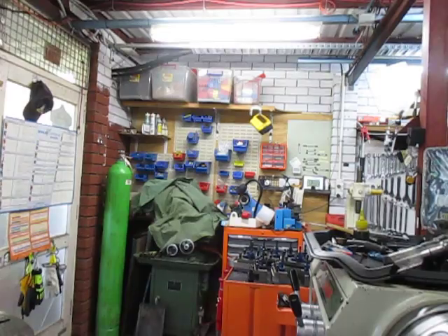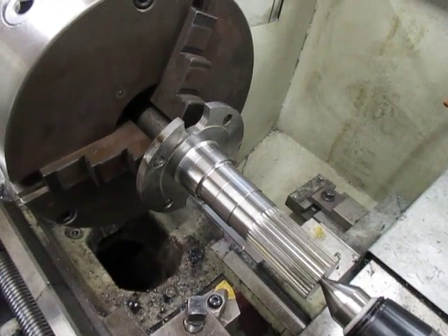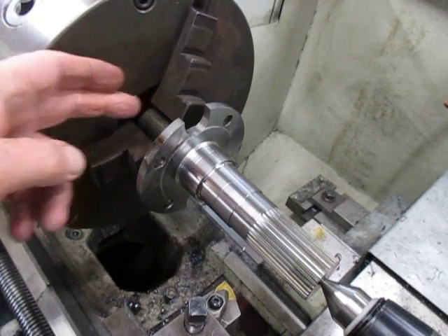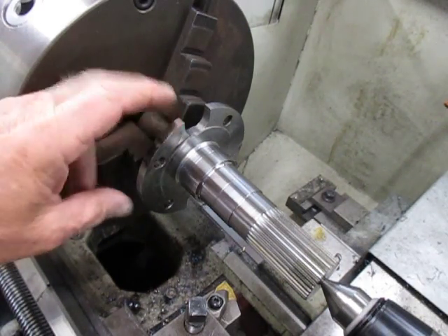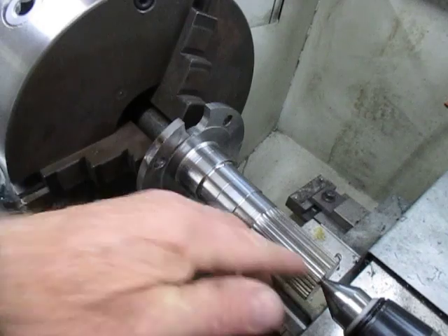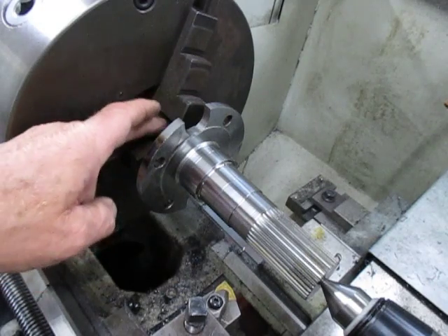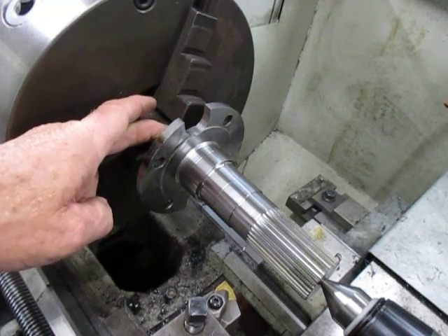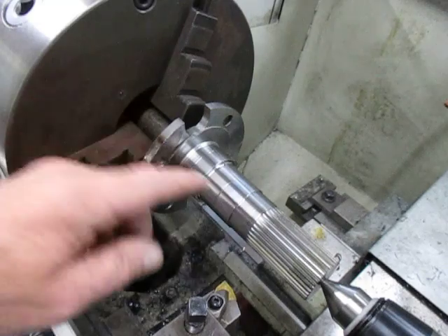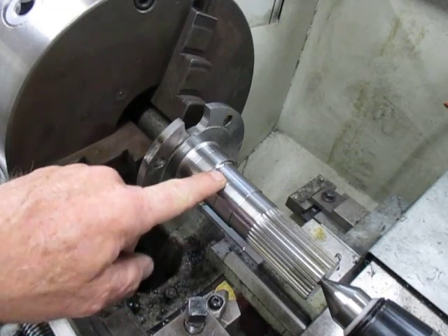We'll wiggle the camera down here now so we can see what we've done. With one of these we had to chuck it up and bore a centre point for it, then we remachined the centre point on the dead centre, and we chucked this up in between centres. I've just finished machining the bush to the same diameter as the shaft.